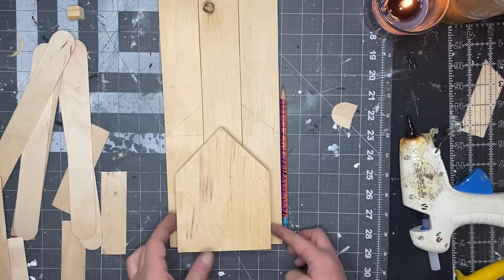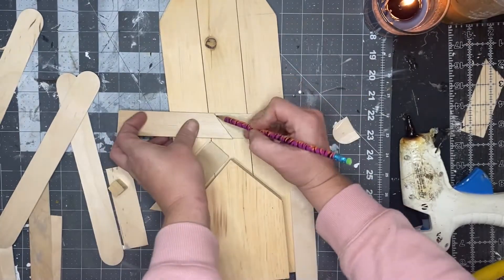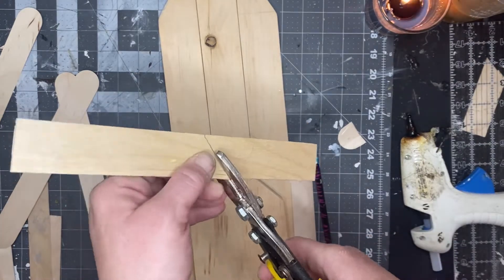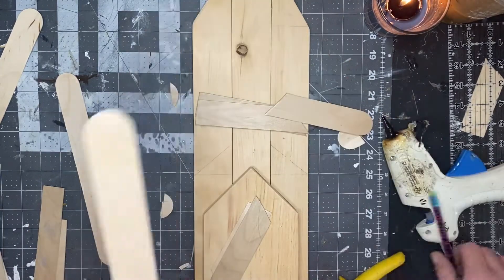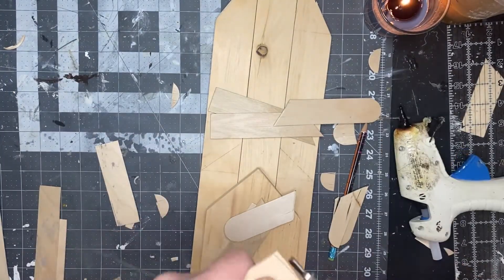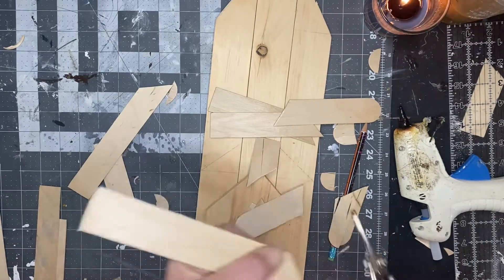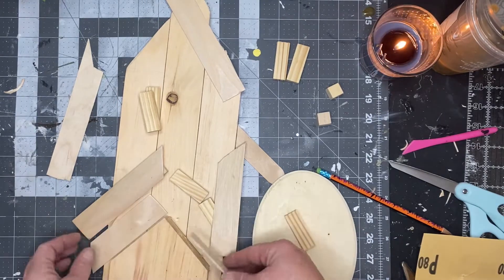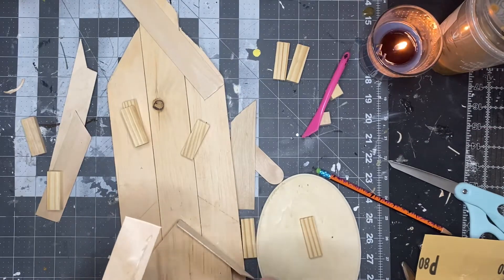Then we're going to start cutting out craft sticks to make our roof. The best tool for this job would be some miter shears, but I loaned them to my son and he did not put them back. I'm using tin snips and they worked out fine. Just measure each one of your pieces and then cut two of each of those pieces for your roof.